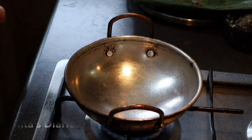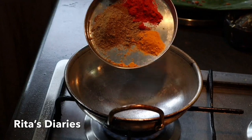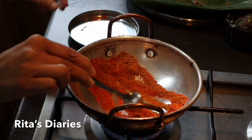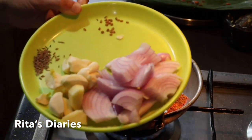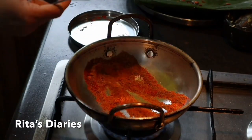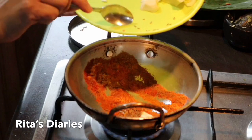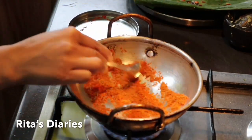Now we'll be making the regular fish curry. For that I'm taking a little coriander powder, red chili powder, and turmeric powder and frying them in a pan on a low flame. After that I'll be adding cumin seeds, fenugreek seeds, ginger garlic, and also chopped onions. We'll fry this mixture and then make it into a smoother paste in the grinder.